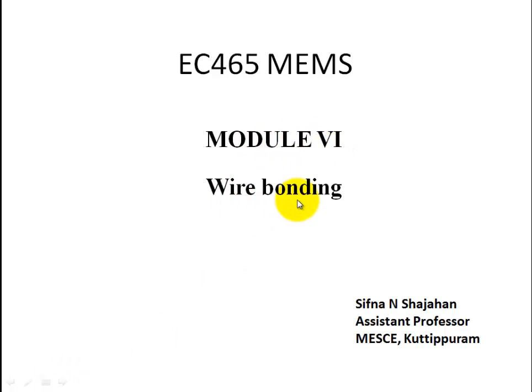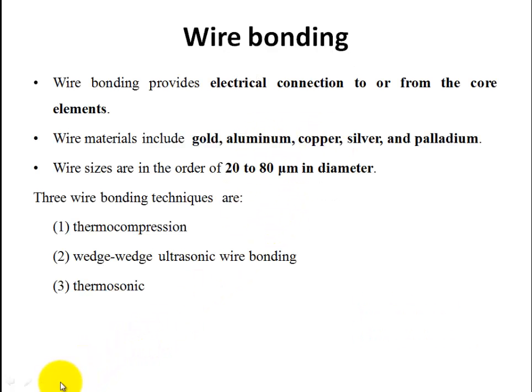Module 6: Wire Bonding. Wire bonding mainly provides connection to or from the core elements. This is the packaging for wire bonding technique, meaning components that we connect using wires. Commonly used wire materials in the world are gold, aluminum, copper, silver, and palladium. Wire sizes vary from 20 to 80 micrometers in diameter.